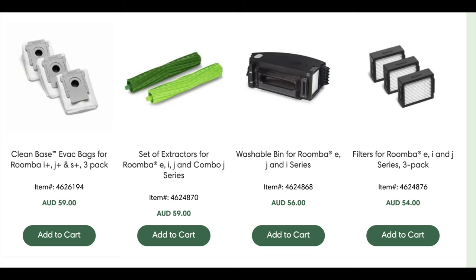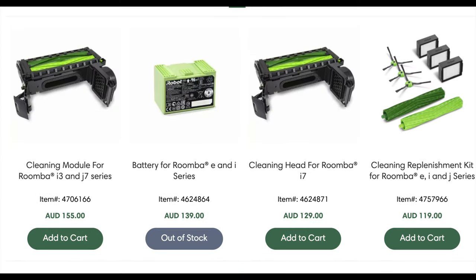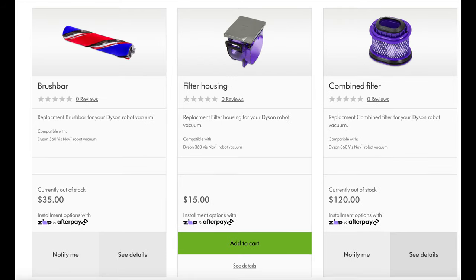The nice thing about the Roomba is that parts are available — wheels, side brush module, even the cleaning module with all the gears and motor, and new batteries. For the Dyson you can get a new dock, bin, cyclone part, and handle, all reasonably priced around $30. The brush bar is $35, and there's a filter housing and combined filter available — but no replacement battery or wheels yet.